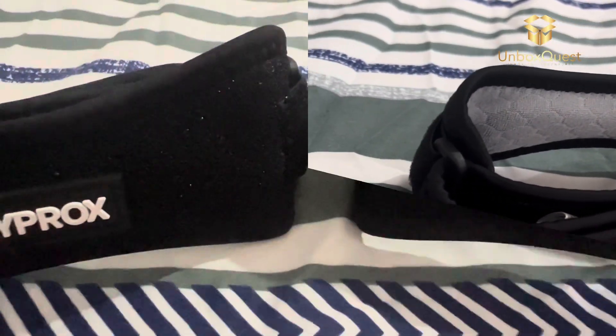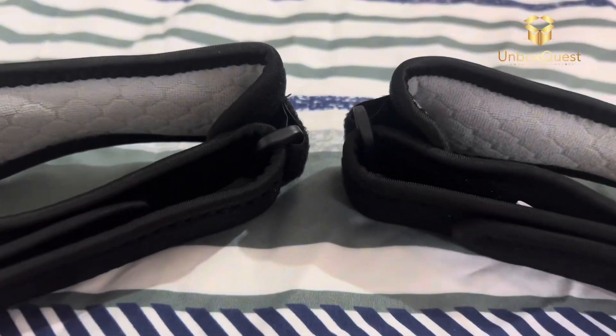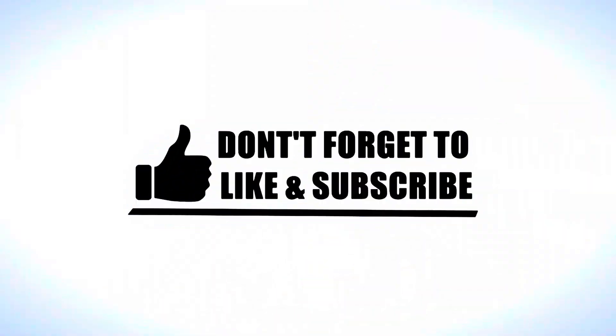That's it for today's vlog. If you found this video helpful, don't forget to give it a thumbs up and subscribe to our channel for more fitness tips and product reviews. Until next time, stay active and take care of those knees.